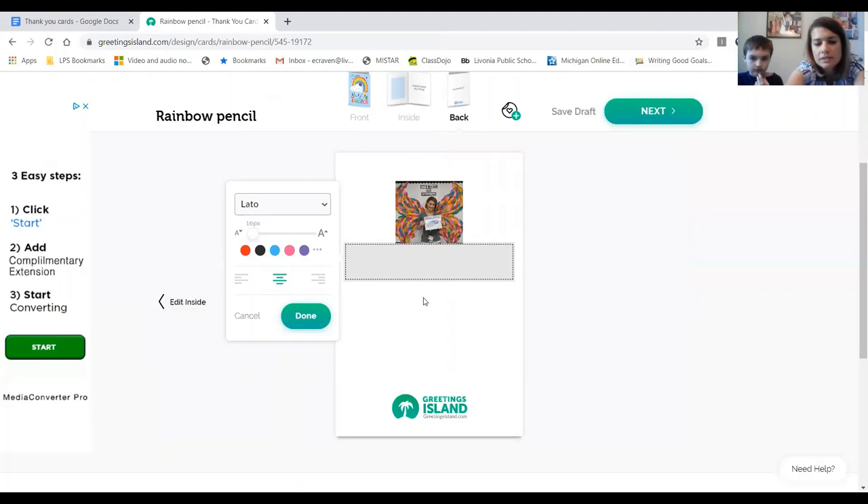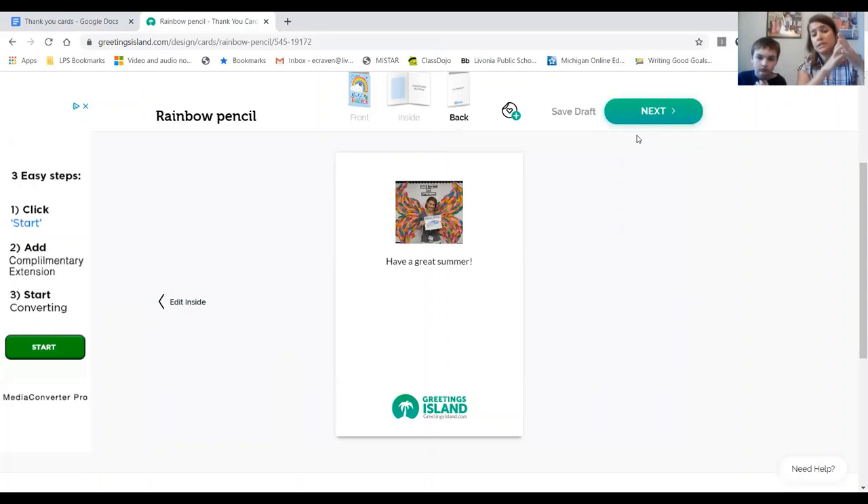Let's write 'Have a great summer.' When it shows everything in red, that tells you the spelling is wrong and it needs to be fixed. Once you click Done, we go to the word Next in green towards the top and click on that.